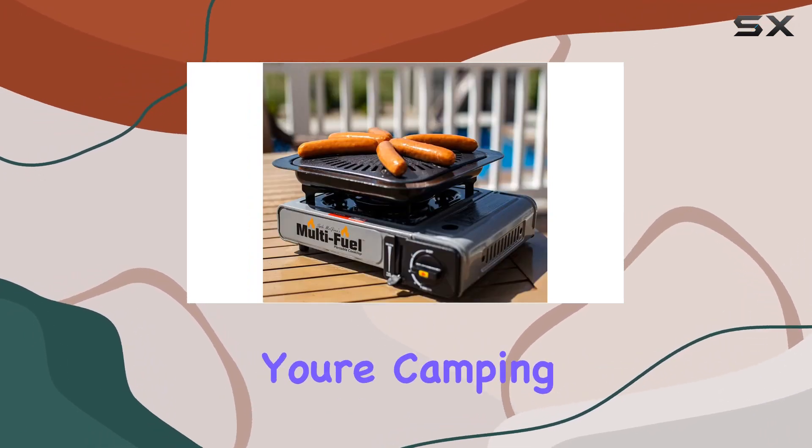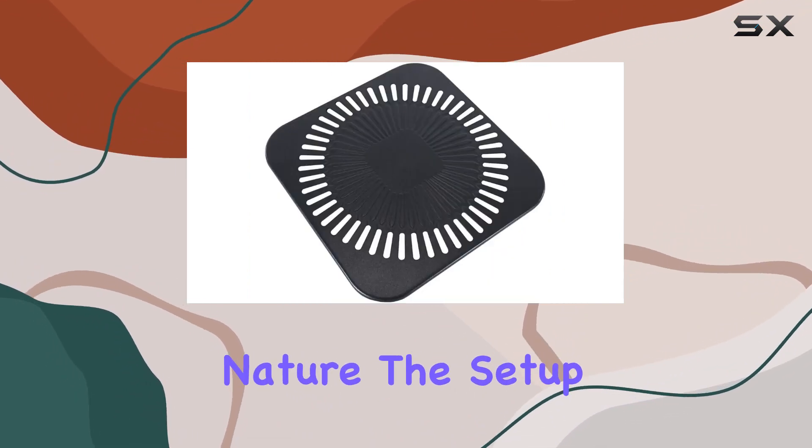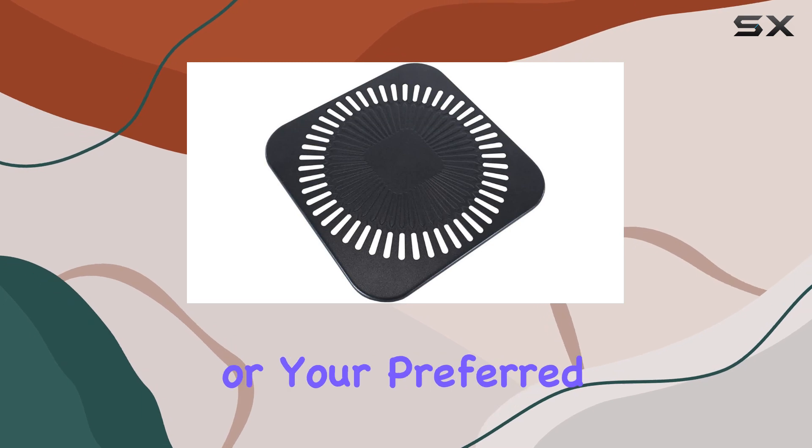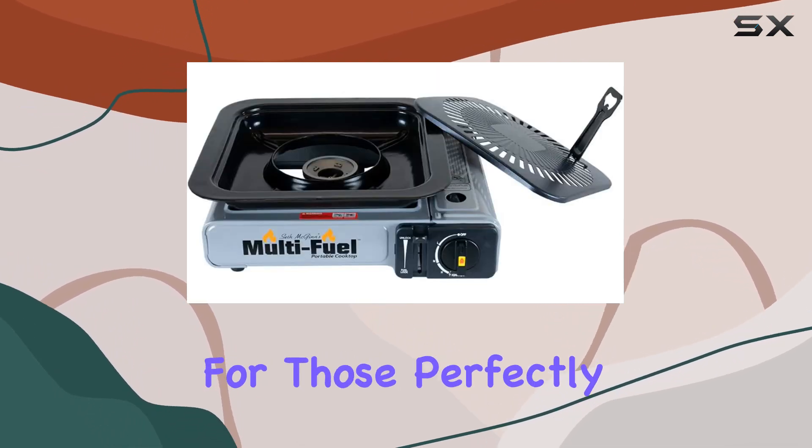Whether you're camping, hunting, tailgating, or just enjoying a day out in nature, the setup is a breeze. Just add water or your preferred liquid to the bottom tray and you're ready to start steaming for those perfectly soft veggies.